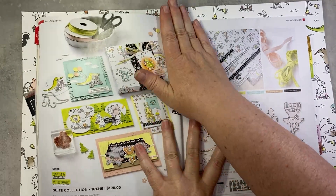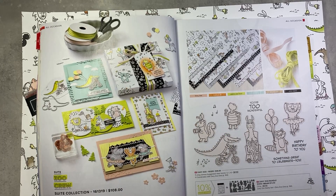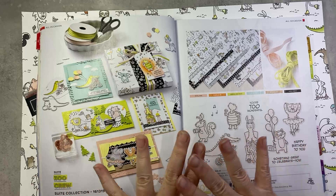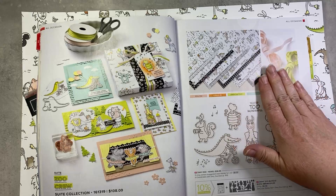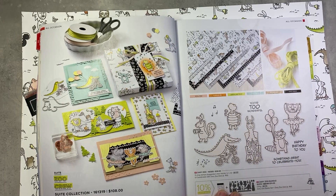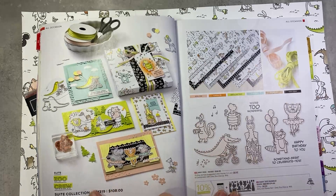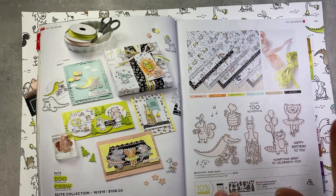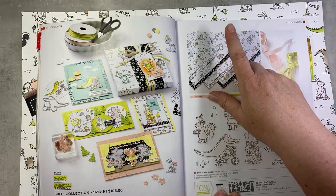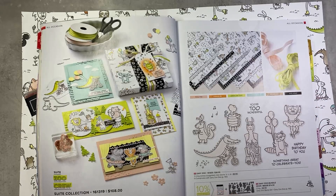Zoo Crew Suite in the annual catalog, page 46-47, if you have your catalog handy. You can get the whole suite, which includes the designer paper, the bundle with the stamp set and dies, and the coordinating ribbon for $108 in Canada. Now, if you want to take advantage of the designer series paper sale, you're not going to want to use the suite collection item number — enter your items individually so that you get your discount on the DSP. That's a tip so you don't miss out on your extra discount.